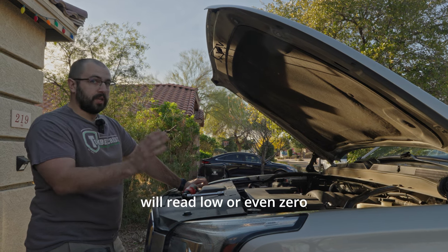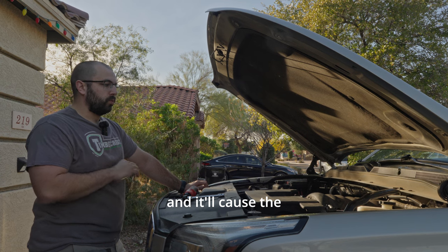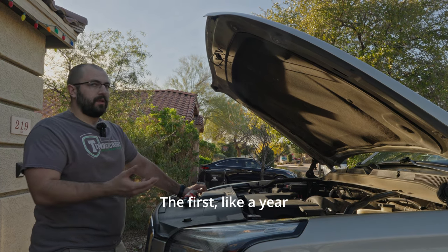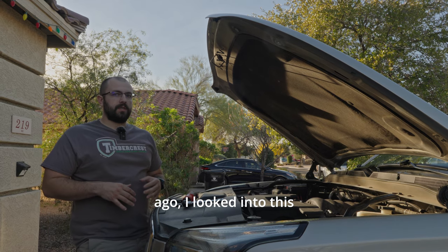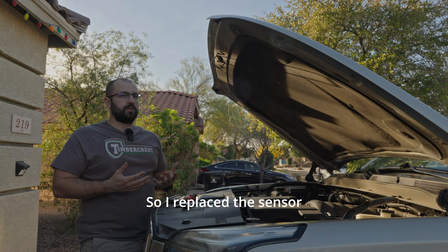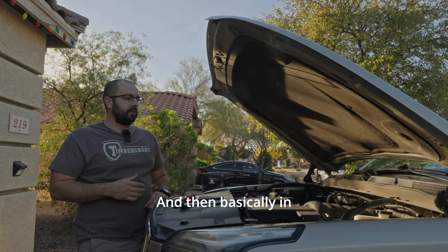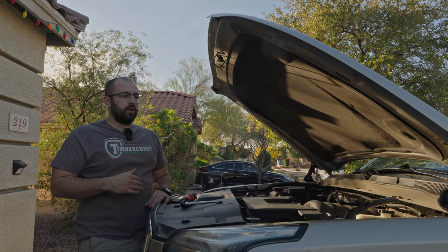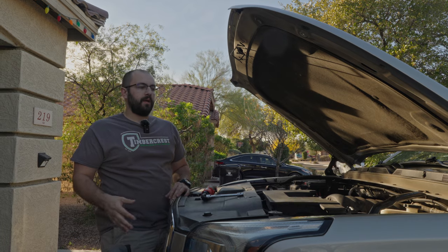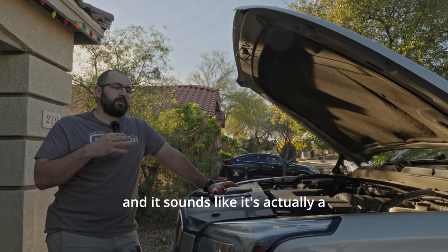The coolant temp sensor will read low or even zero, and it'll cause the radiator fan to run the whole time you're driving. About a year ago I looked into this and it said to replace the coolant temp sensor, so I replaced it and that seemed to fix it for about a year. Then in the last month or so it started doing this again, so I replaced the coolant temp sensor again and that didn't fix it this time.